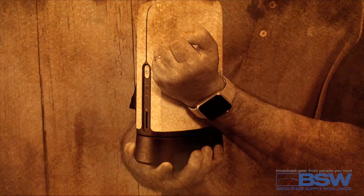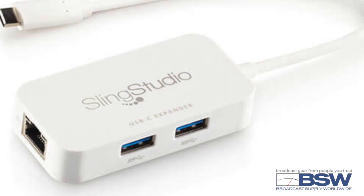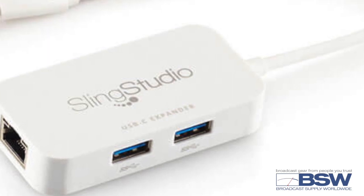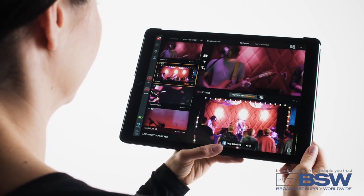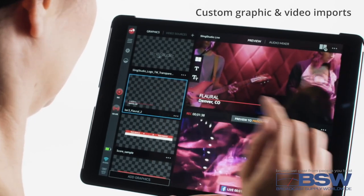Okay guys, we're going wireless! Record to external storage and stream live via ethernet with SlingStudio's optional USB-C expander — sold separately! Utilizing the SlingStudio console app, turn your iPad or Mac into your portable production studio, allowing you to act as director and producer simultaneously.